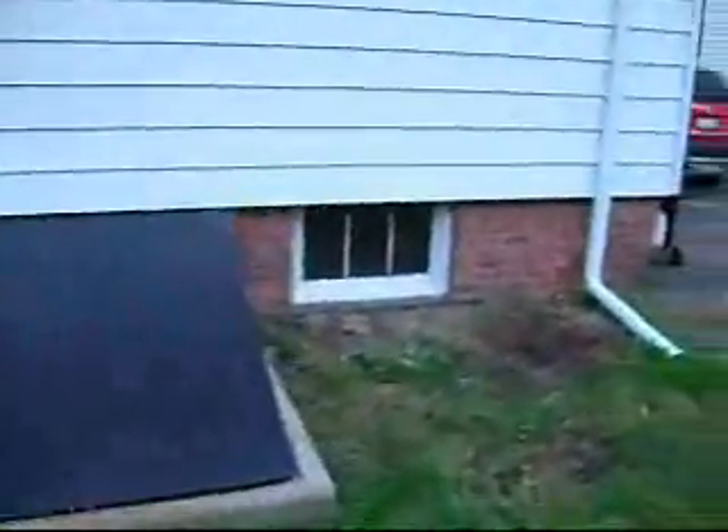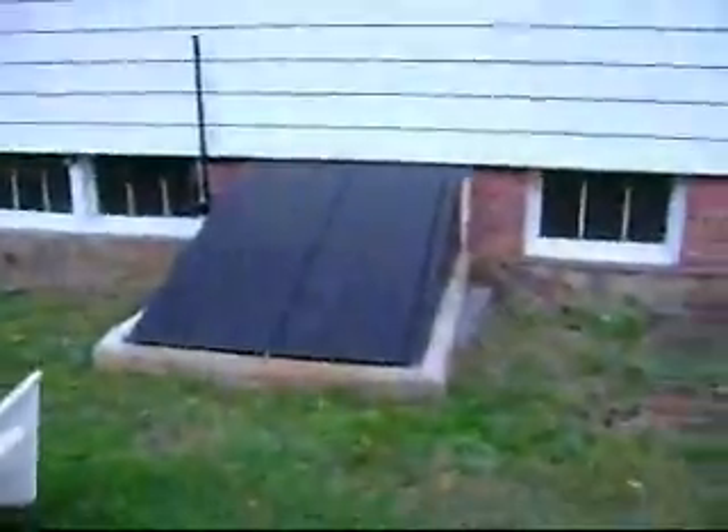My mom also painted the window wells for the house, as well as the house with this whole new paint job. It looks good. They also painted the trap door. That even came out good.